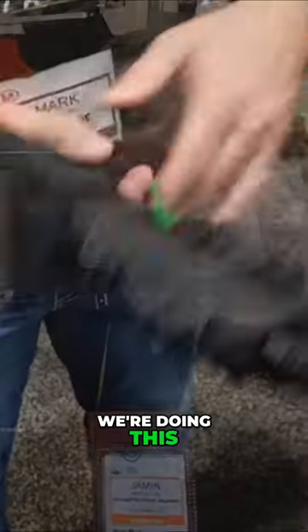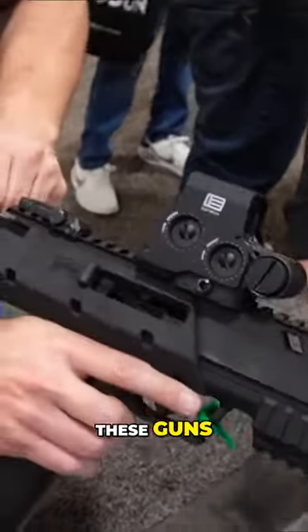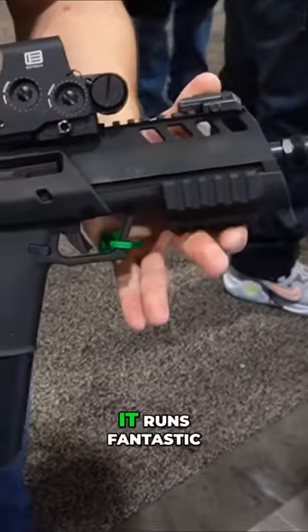So where we're at with this — it's a concept gun, but it's a gun we're doing. It's not like we need to think about it, we're doing this. This is high-end 3D printing for these guns. We 3D printed it, we tested it, it runs fantastic.